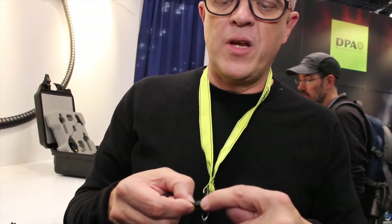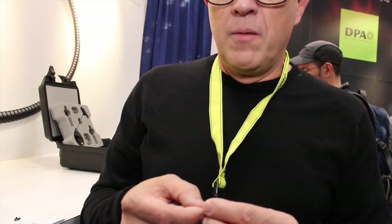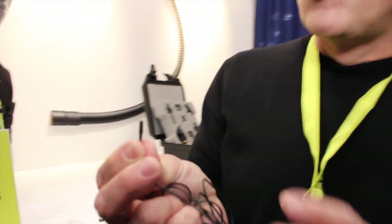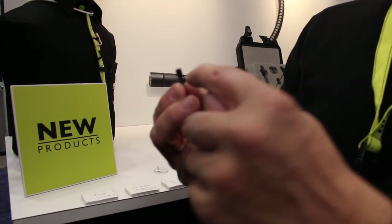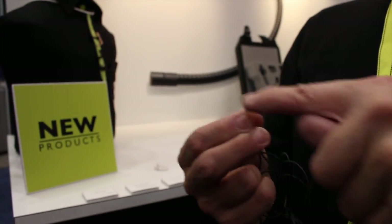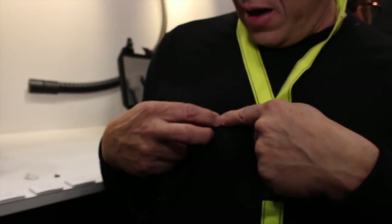So the sound comes in from this side or that side, but not from that side. As you can see, super low profile, very, very easy to hide. The sound comes in like this, so that means you can actually put it here and get the cable away without it sticking out.